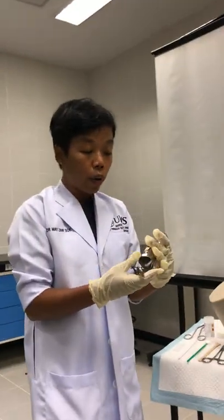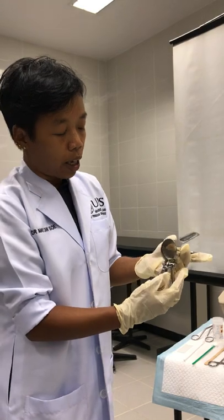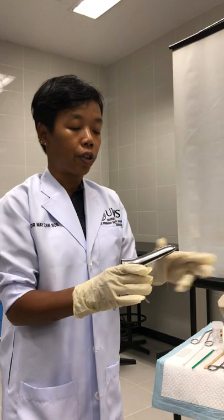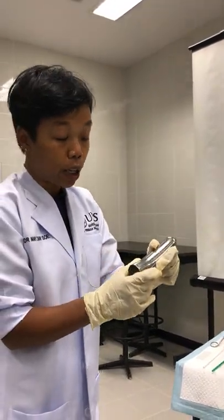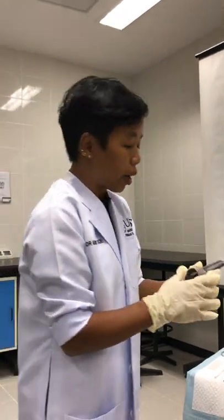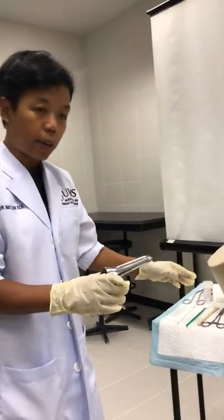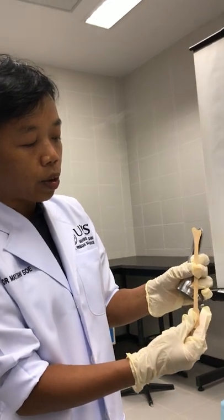First, after everything is ready, you must get the correct speculum — the correct color and size. This is the Cusco's bivalve vaginal speculum. You have to make sure the instrument is well-fashioned before you put it into the patient's vagina. It has to be warm, not cold, and lubricated with warm water.